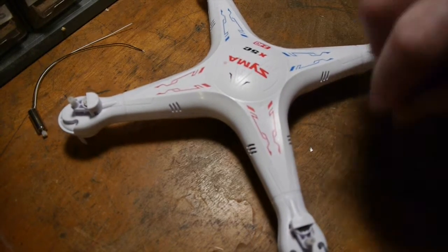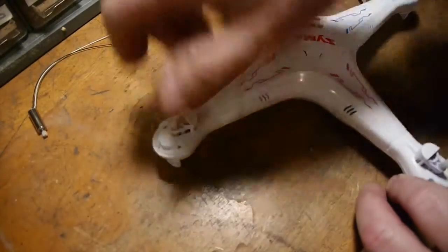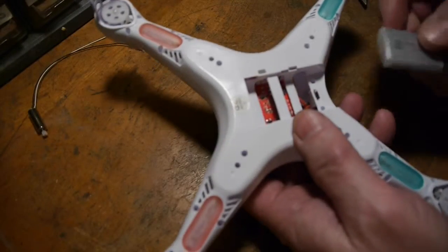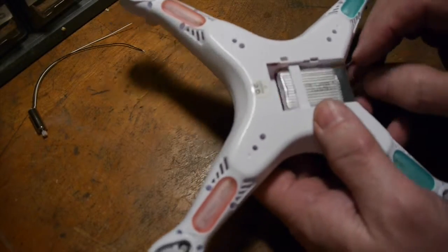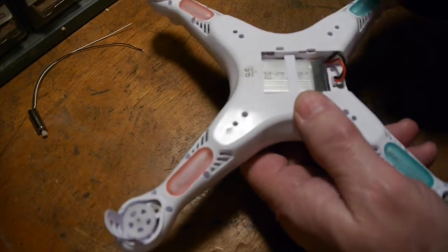I'll just test the shafts to make sure they spin. I did notice that the one I replaced does not spin as freely as the other three, so I'm kind of wondering about that — it's like the gears have not seated properly.